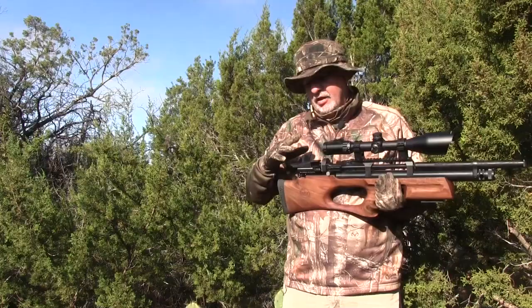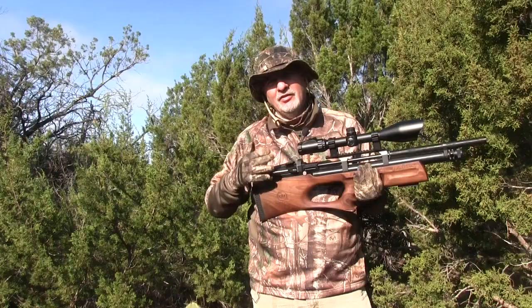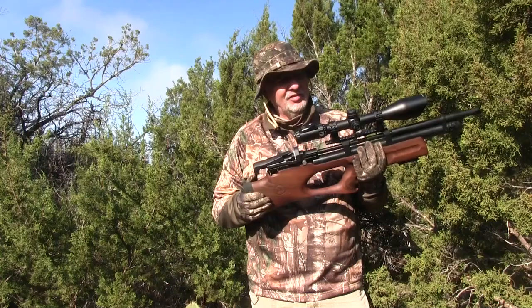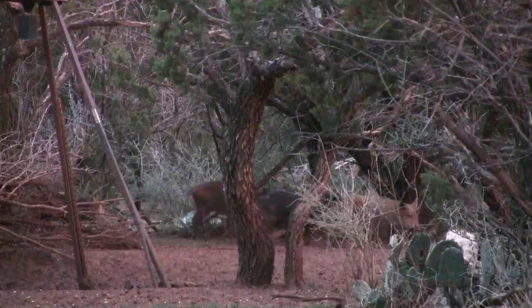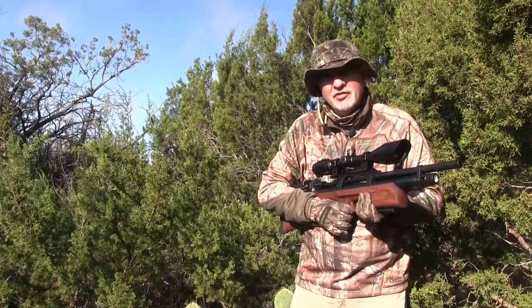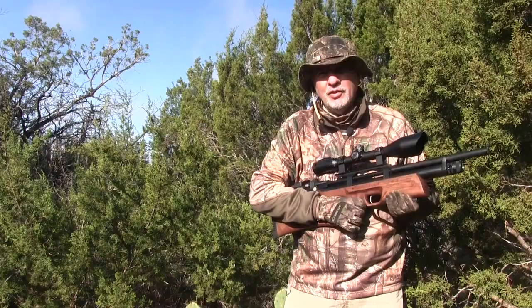It's got a nice cheek piece which gives you coverage. I really don't like some bull pup designs where you put your face right on bare metal. I live in Minnesota — I'm in Texas right now and it's warm — but back home it's not good to put your face on cold metal on icy mornings. I'm going to take this gun out. There are a lot of feeders out here pulling in pigs and a lot of rabbits, so this morning I'm going after some rabbits.